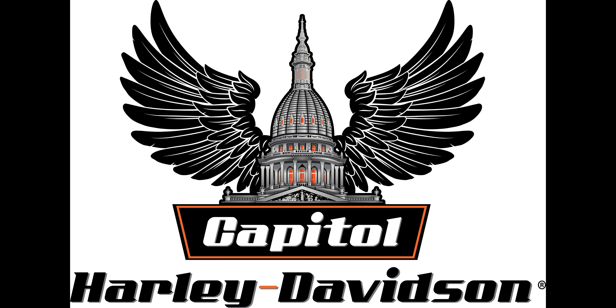This is sort of the entry level to the trikes from Harley-Davidson. Set up more like a Road King front end, still has the Milwaukee 8 114, lots of storage area in the back. Very comfortable for one, but the option for carrying two. If you're looking for a trike and you're looking to get out there on a Freewheeler package, we've got this one in.